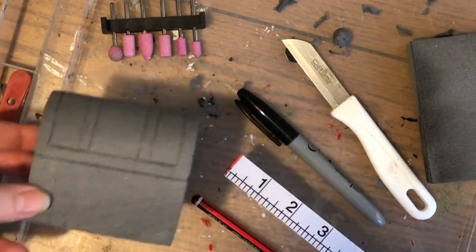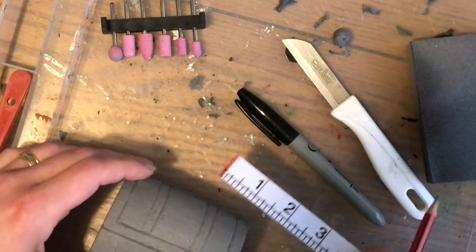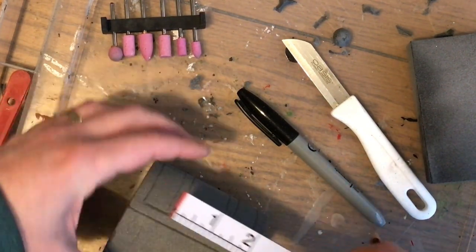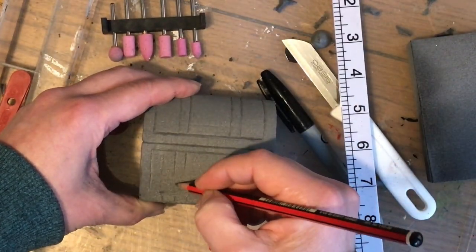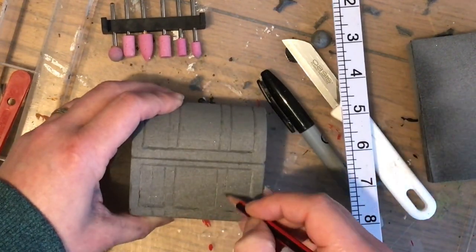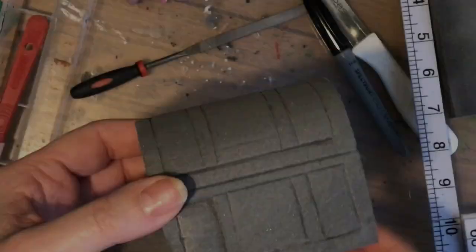Each of those sections is about an inch wide. I just need to continue those bands down to the bottom of the chest as well. Drawing in those bands at the bottom creates this border and a bit of detail so it doesn't just look like a wooden box — it looks like a chest.